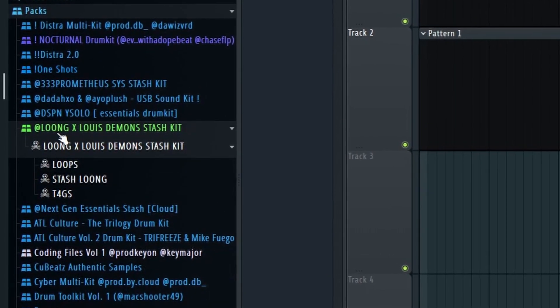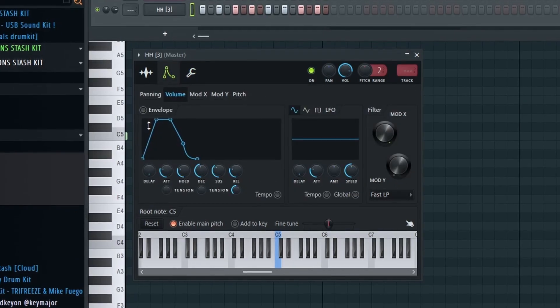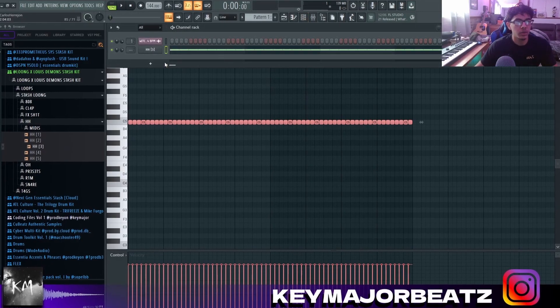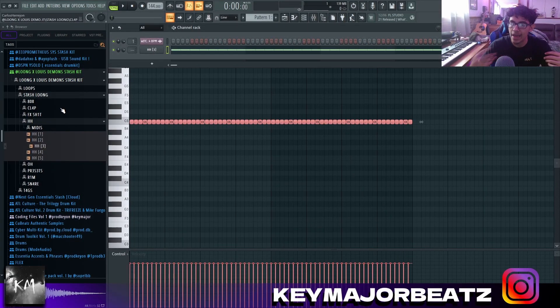The drum kit I'm gonna be using is the Lung Lewis Demon Stash kit. The first thing I'm gonna do is add a hi-hat. You have to turn on 'cut itself,' go into the envelope, and make it look like this square right here. I'm gonna start with some basic drums — a two-step hi-hat and a clap — and once we have the basics down, we'll add some more unique patterns.